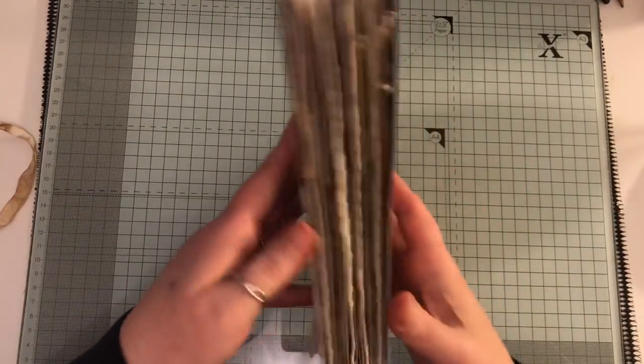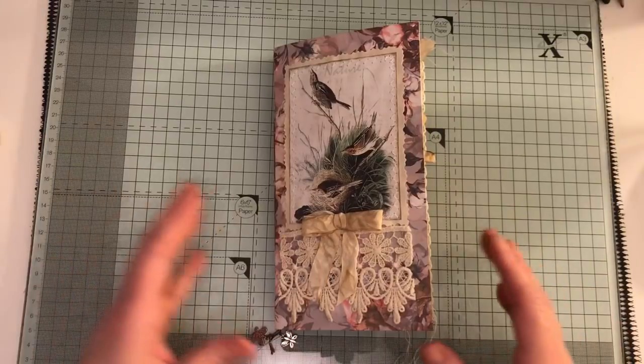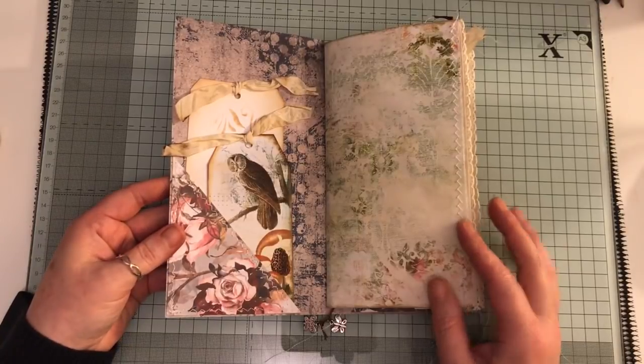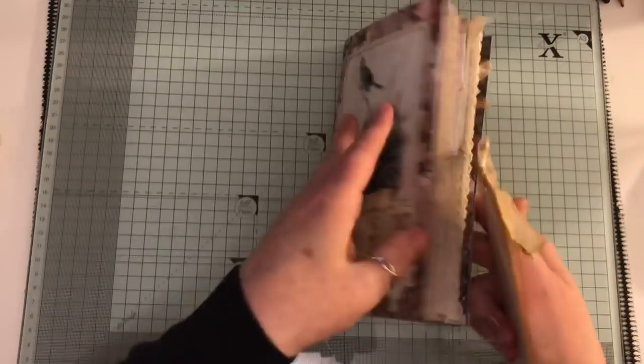That paper is gorgeous, it really is. It's from a big cardstock pad that I got — not actually paper. There's something like 40-odd sheets in it. On the inside here I've created a pocket using the leftovers from this side.